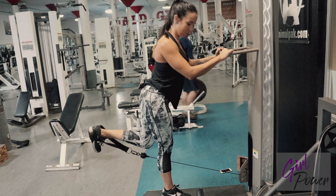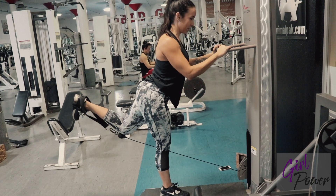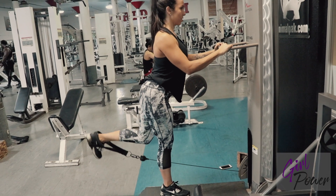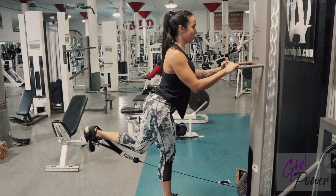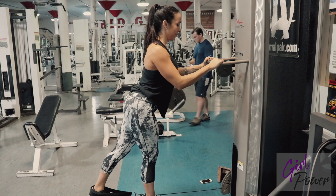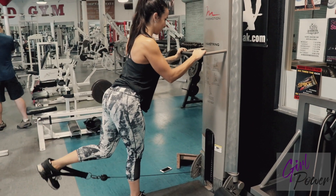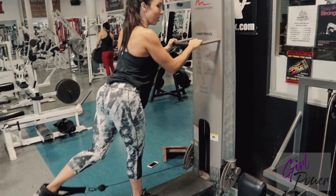If you want to get a little extra credit, you can even press up into a little kickback and come back down and curl. Curl, kick, back down. Curl, kick. Super awesome one for the hamstring.